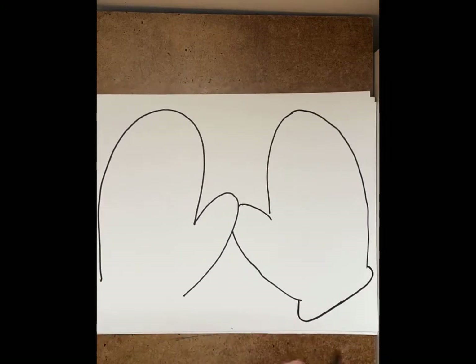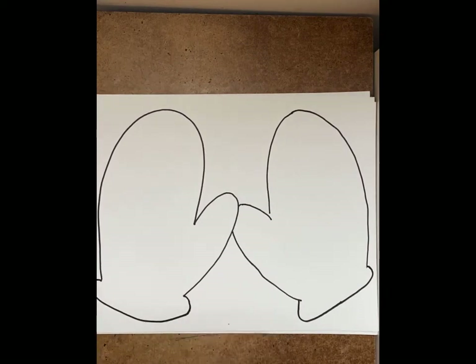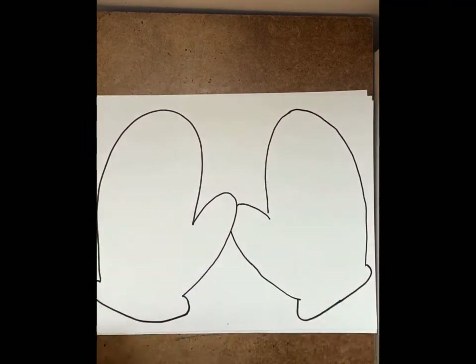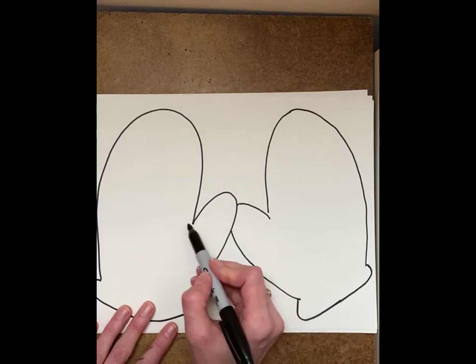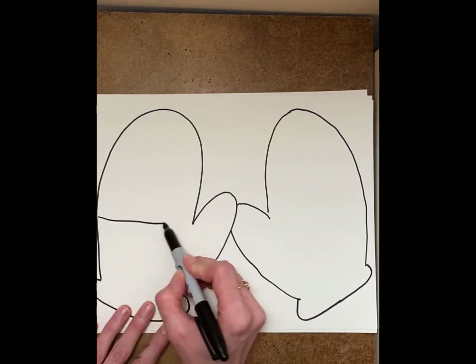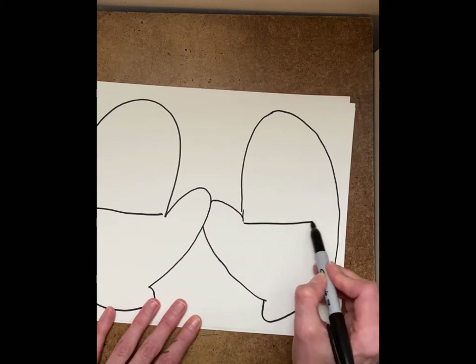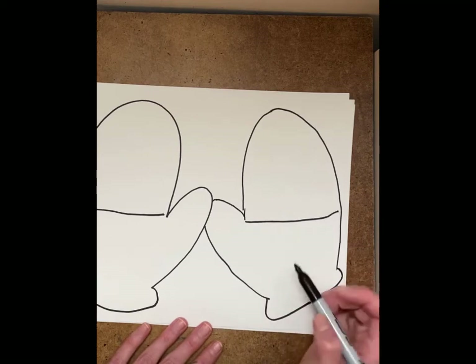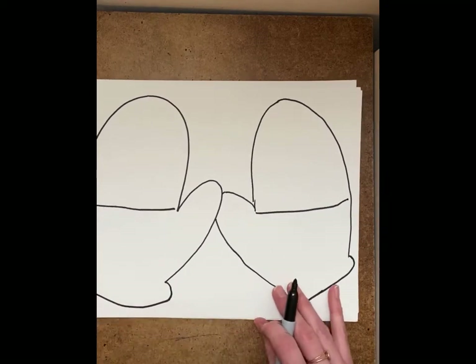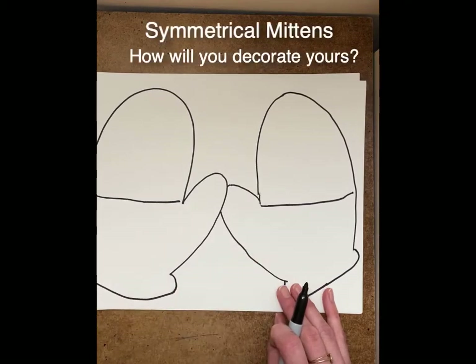Okay, and one side and the other side. My mittens need to match, so maybe what we'll do is put a line across here — and that means I've got to put a line across here too. You're going to need to decide if you want to make a line. I decided I wanted to make a line.